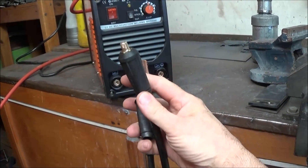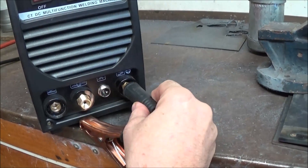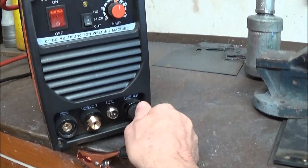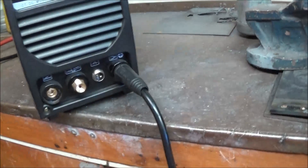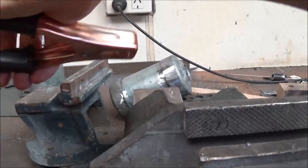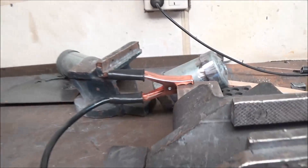It wasn't difficult to work out how to connect the earth lead — you basically just plug it in and turn it to the right until it stops. Of course, you've got to have the earth connected to whatever you're working on, or if you've got a work bench with a steel top like I've got, then you need to connect it to the work bench somehow.